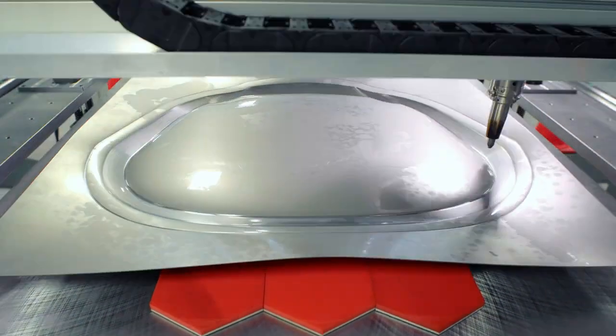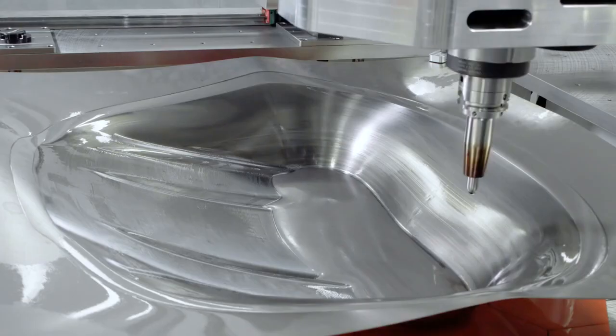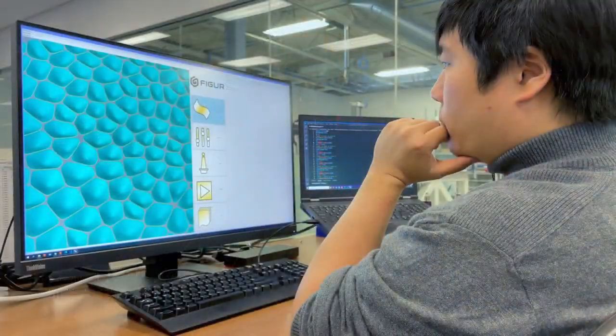This system allows you to be nimble in your design process. With our machine, you are able to develop that car part or that plane part quicker. What we've done is we've created a completely digital workflow from software to hardware.